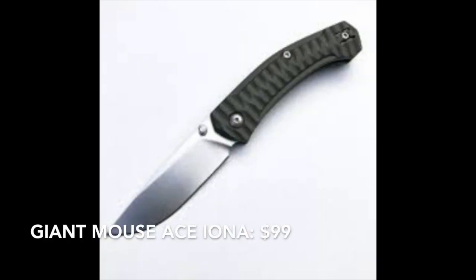Moving up in the pay scale toward the $100 to $150 range — the Giant Mouse is just right at $100, at $99. The Giant Mouse Ace Iona has a 2.875-inch blade, weighs 2.59 ounces, and it uses M390 steel also.